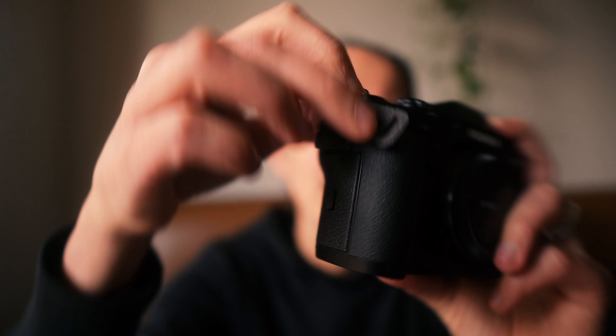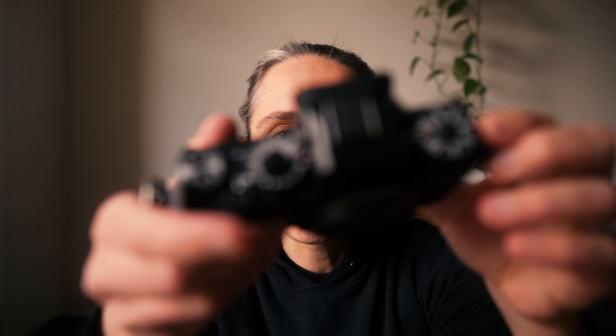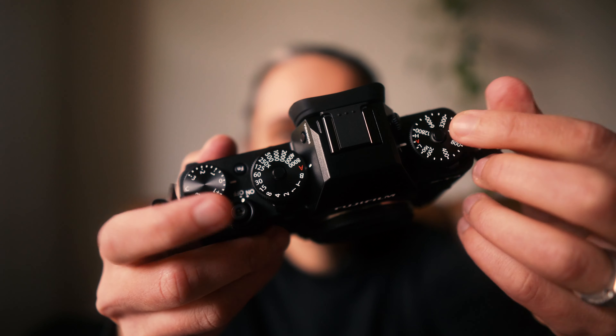I've just got to charge up the battery, but it's got menus and all sorts of things that are cool — film simulations and yeah, the dials at the top are really unique. Not many cameras come with these where you can dial up your settings at the top, so I'm pretty excited about that.